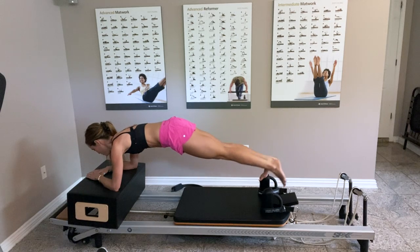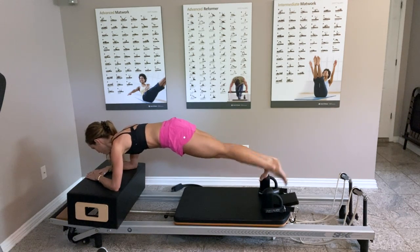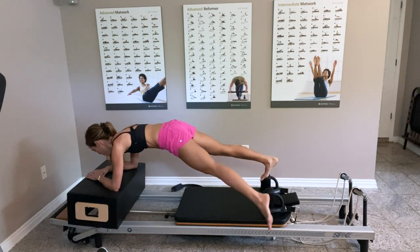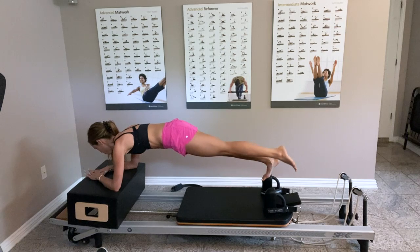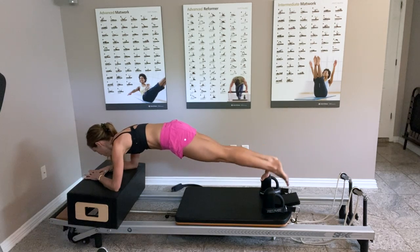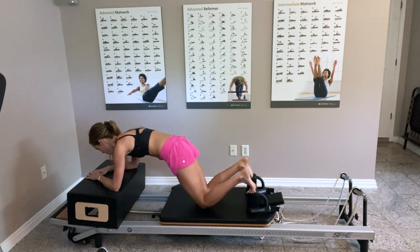When you're ready, lift the left foot — tap it in, tap it out, tap it in, and out — keeping everything else super strong. Going for eight: five, four, three, two, one. Bring the feet back on top and lower the knees.